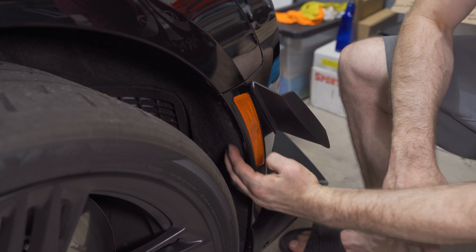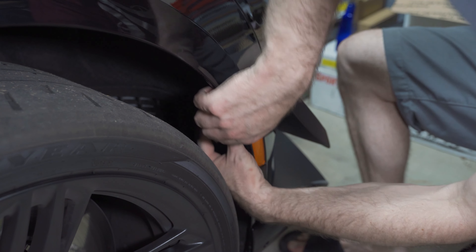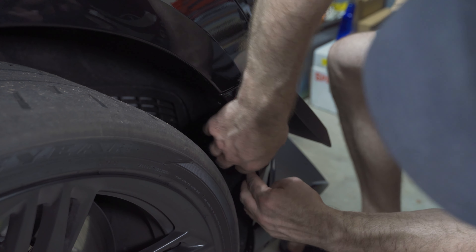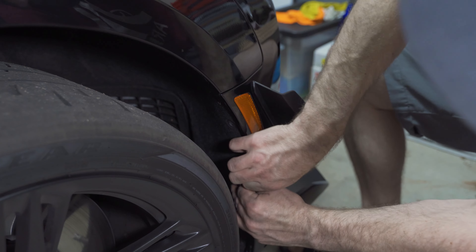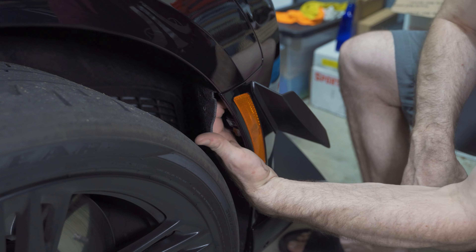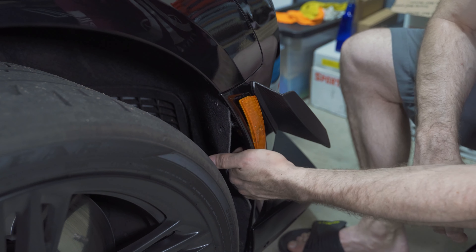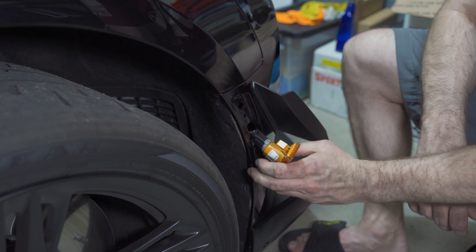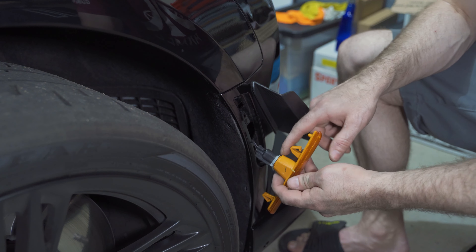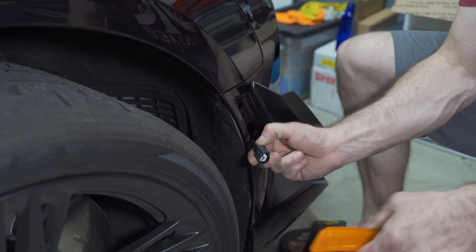Now what you do is push in a little bit on the carpeting, on the liner up here, and you just want to get your hand behind it. So you're going to get that out like that — reach up at the top and just push that out. There are little clips, and that comes out. You push down and push out, and on this one you push up and push out. Then you simply unplug it.